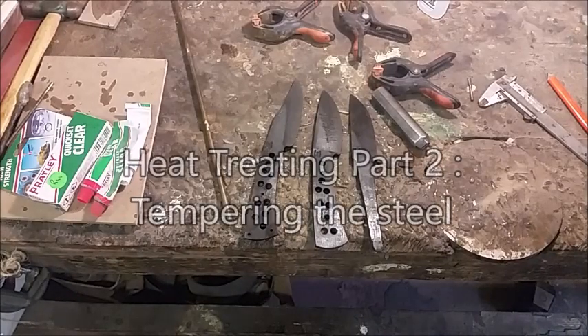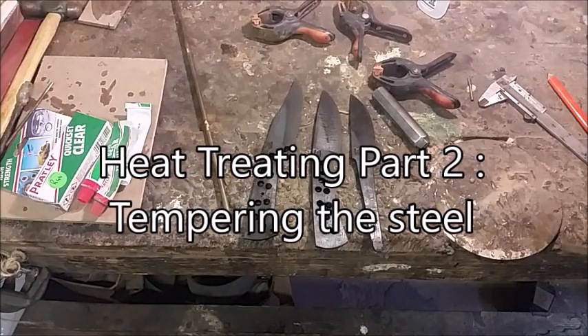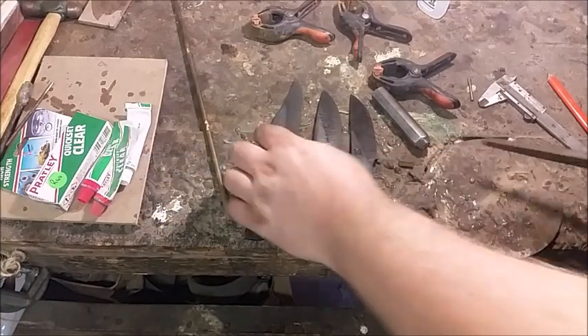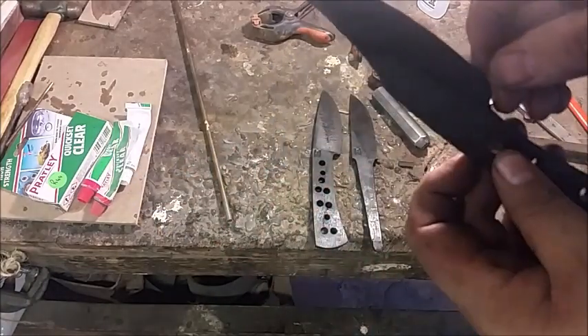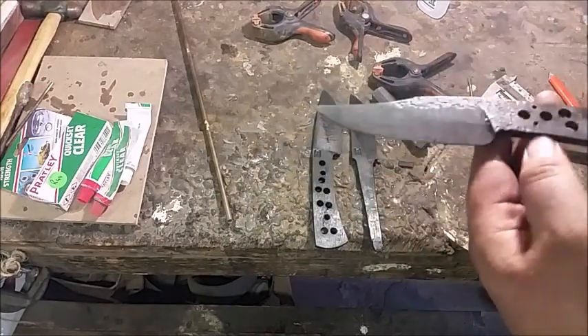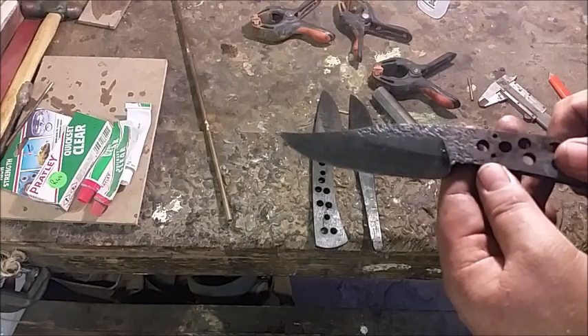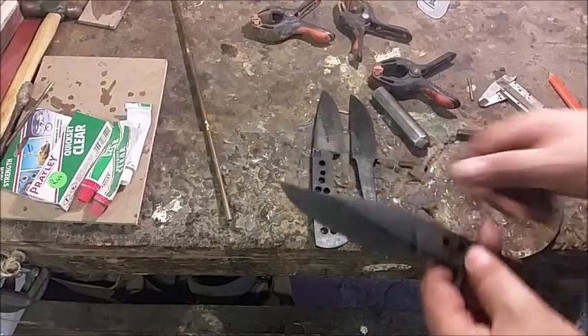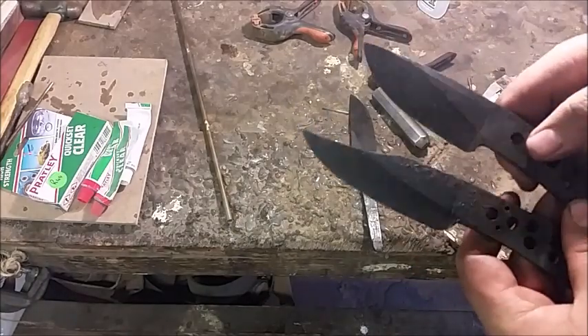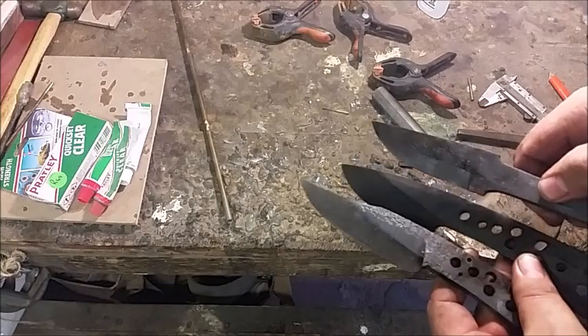We've now hardened our three 52100 ball bearing steel knives. We can see quite distinctly here the line along which we quenched — the quench line, or temper line as it's commonly known. We can see it on both the full tangs and to a degree on the narrow tang.